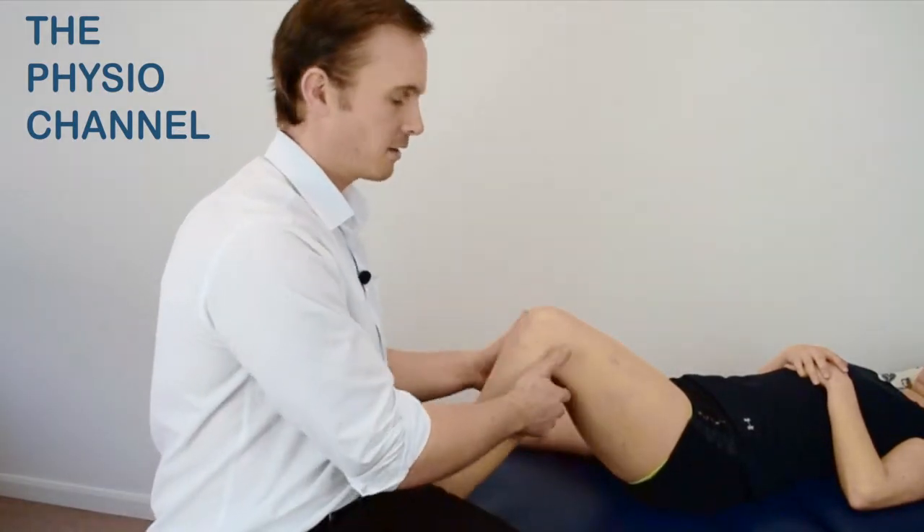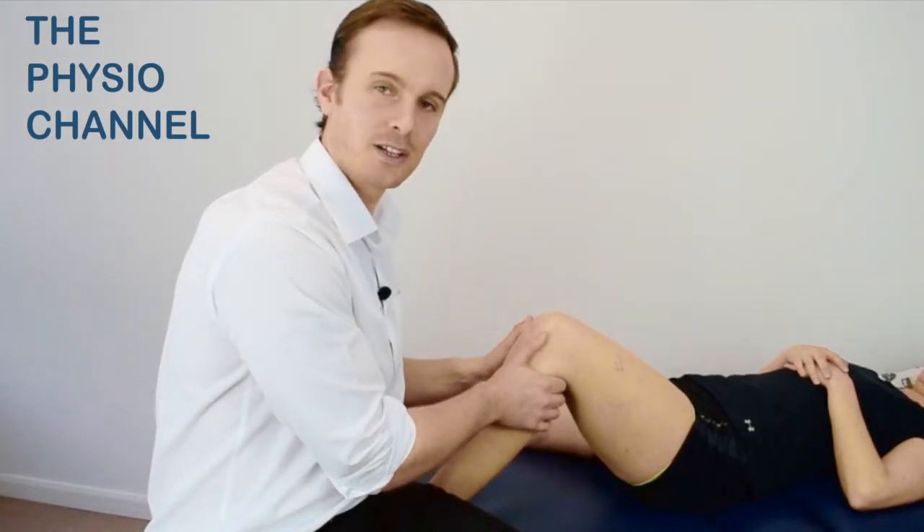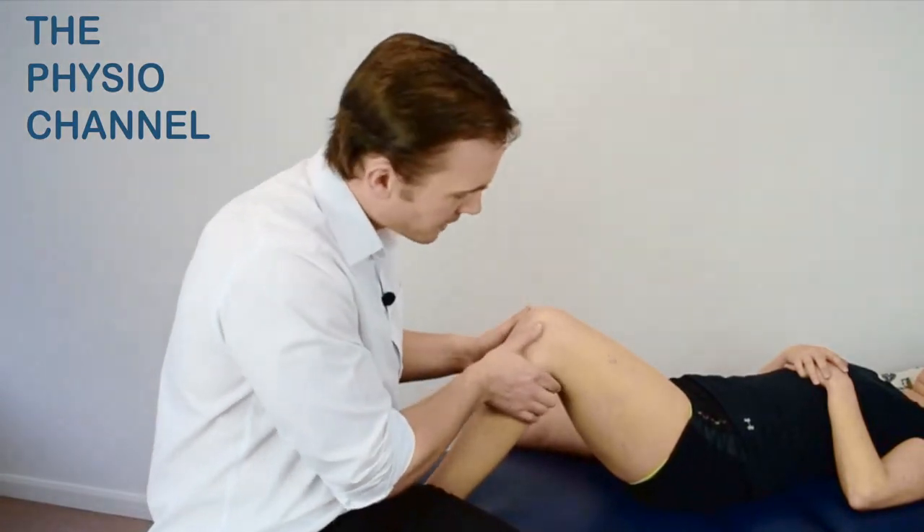Place your hands around the back of the tibia and your thumbs over the anterior joint line. You can also use your index fingers to check that the hamstring muscles are relaxed.